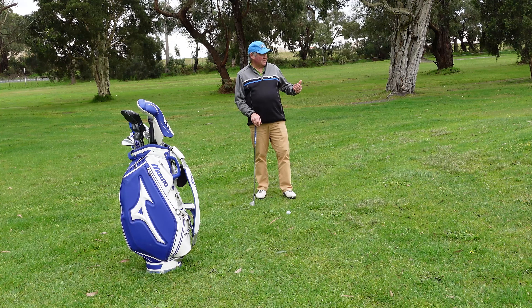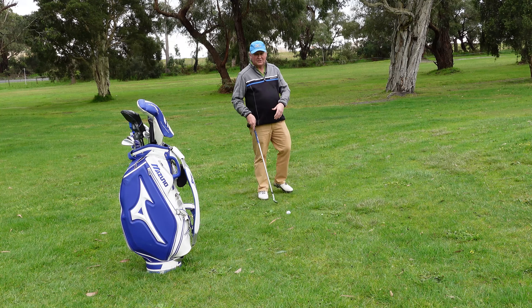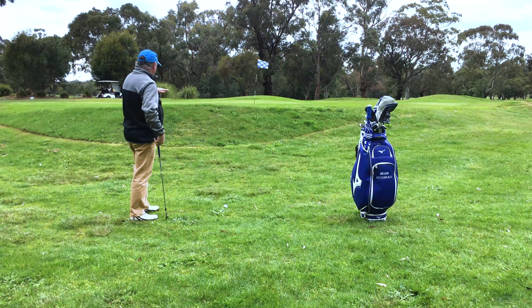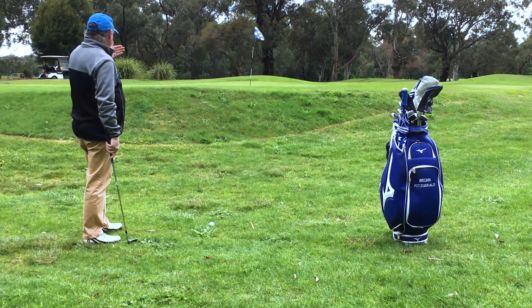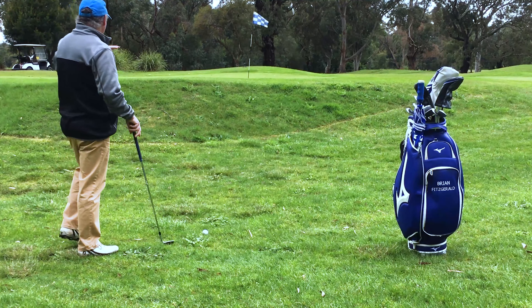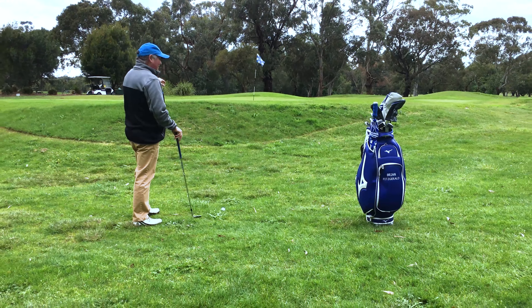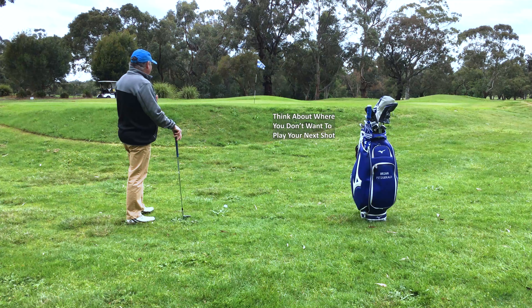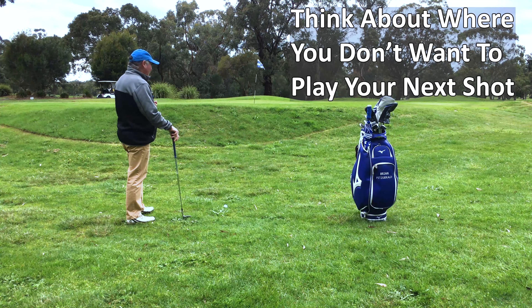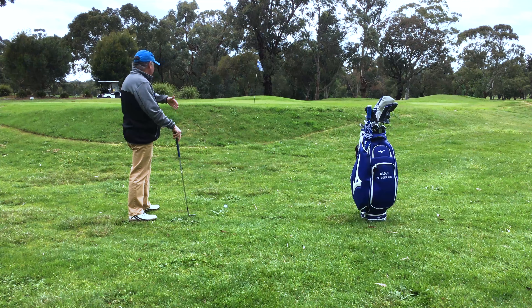Here we are in a slightly different situation. The green is still raised, but where my ball is sitting there's a lot more thick grass. Where this bank is it's also a lot thicker and it's wet. I still have a similar amount of green to work with and there really isn't any trouble long. There is a bunker over there but it's got to be really, really long for that bunker to come into play. So I look at it and think: where don't I want to play the next shot? I don't want to play from the bunker, but I don't think there's much chance of getting it in the bunker from here. I certainly don't want to have this shot over again, so if I miss-hit I'm going to miss-hit on the long side.